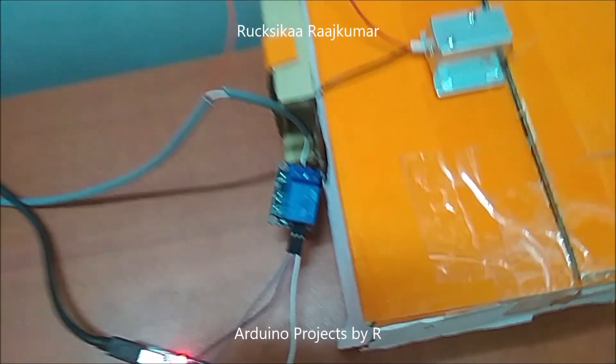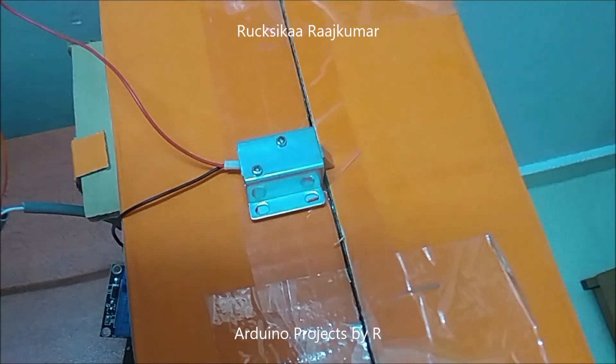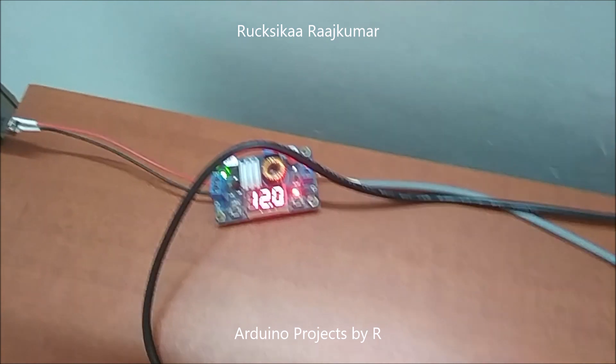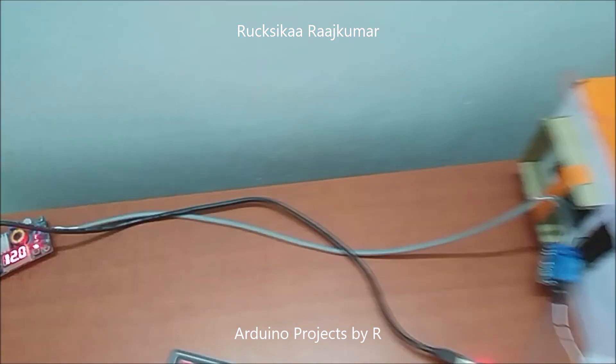I have used a single 5-channel relay module to control my solenoid door lock, and this solenoid door lock needs 12V to work. So I have connected it to a voltage regulator which uses my laptop adapter — it uses 19V to provide 12V for the solenoid door lock.